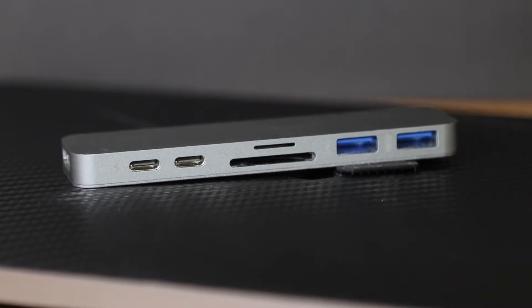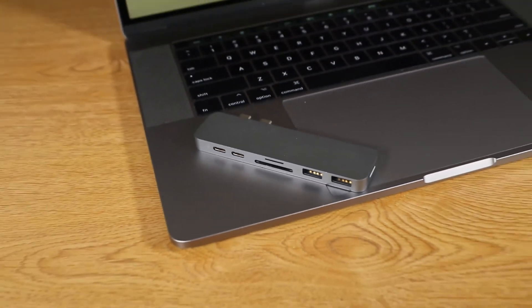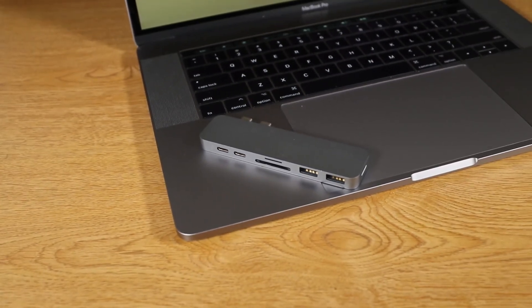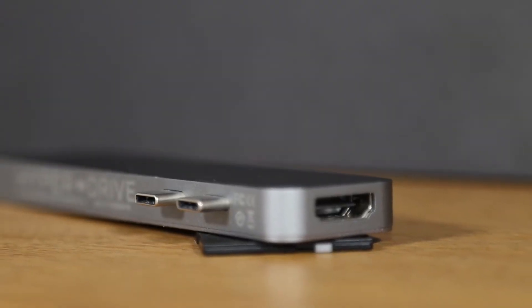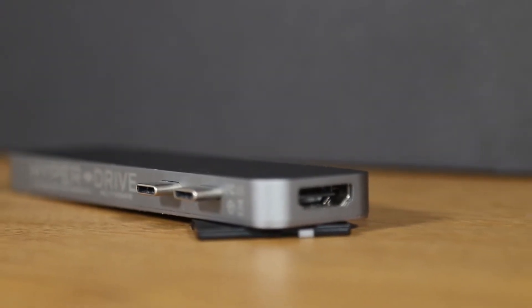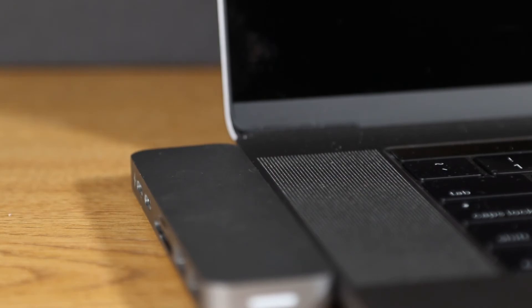The dock comes in two colors to match the two new MacBook Pro colors — silver and space gray, which I have here. The colors are pretty close but not exact when put side by side with the laptop. On the inside you have the Hyperdrive logo and the two USB-C plugs. It connects to both USB-C ports on the left side and sits perfectly flush with the laptop, though it does fit on the right side but definitely won't sit flush.